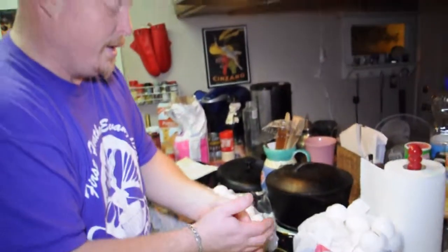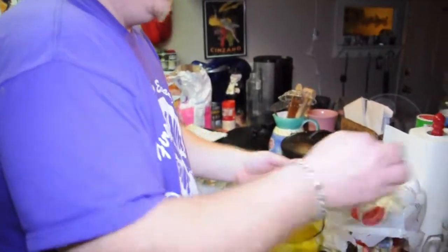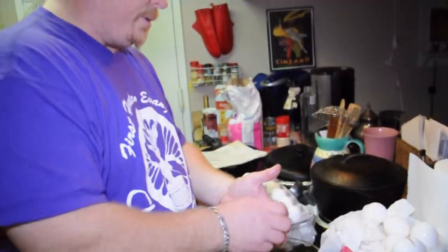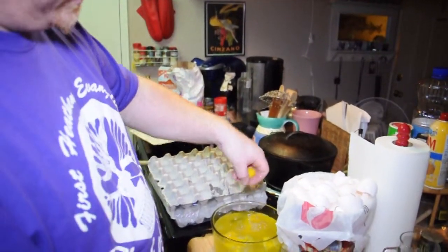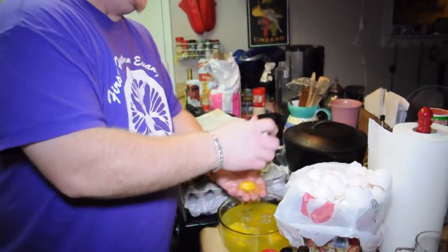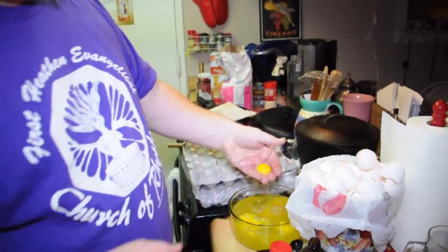If you're going to do a gallon, which I recommend, definitely get lots of eggs. You get a lot of egg whites too — you can make like three omelets with that, but without all the cholesterol because you don't have the yolks.